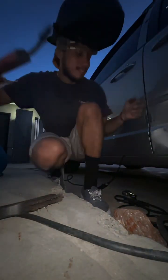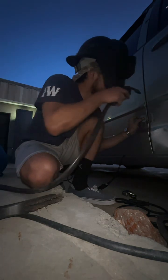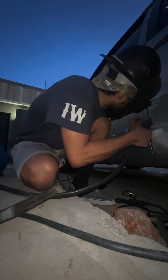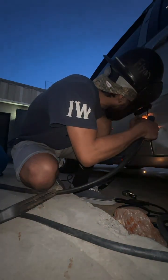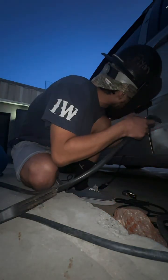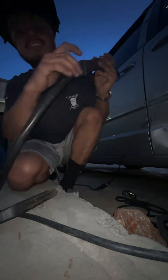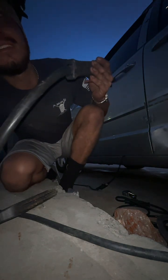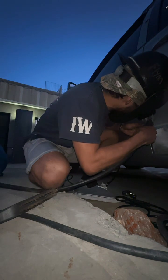Hopefully I can get a decent weld on this — it's kind of thin as fuck. What that's telling me is that I need way more heat. I'm trying not to blast through this.